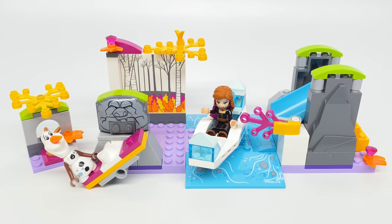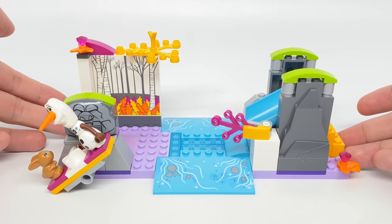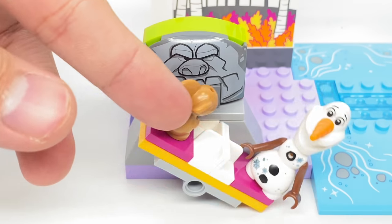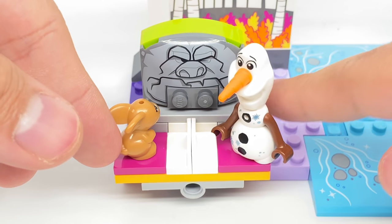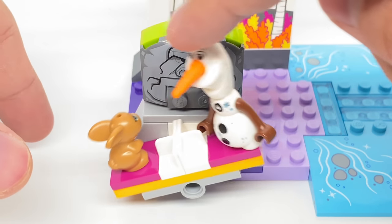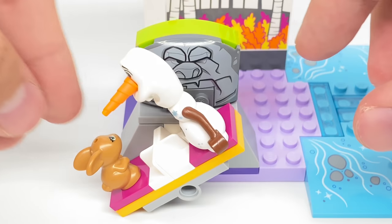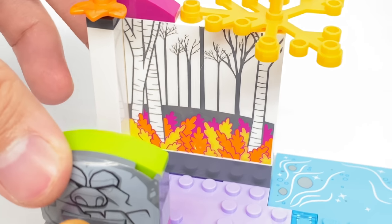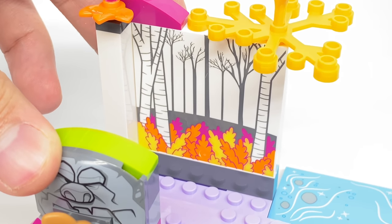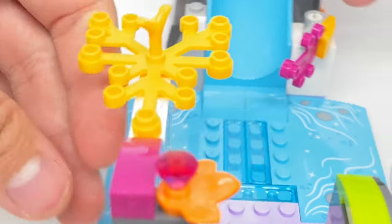Even though this is a $20 set and a junior set, there's a lot going on. For the main playset build, there are lots of interesting printed pieces. This little print is quite awesome, and right in front of that is a pretty cute little seesaw build where you can stick minifigures on these 2x2 jumpers and push it from side to side, which works really well.